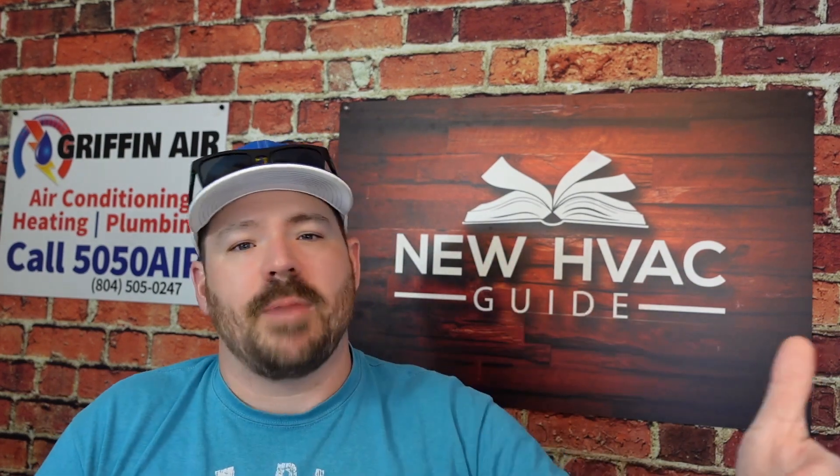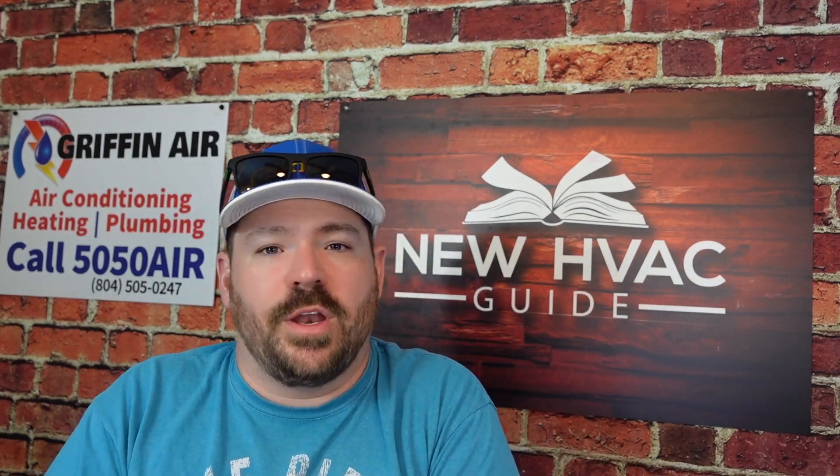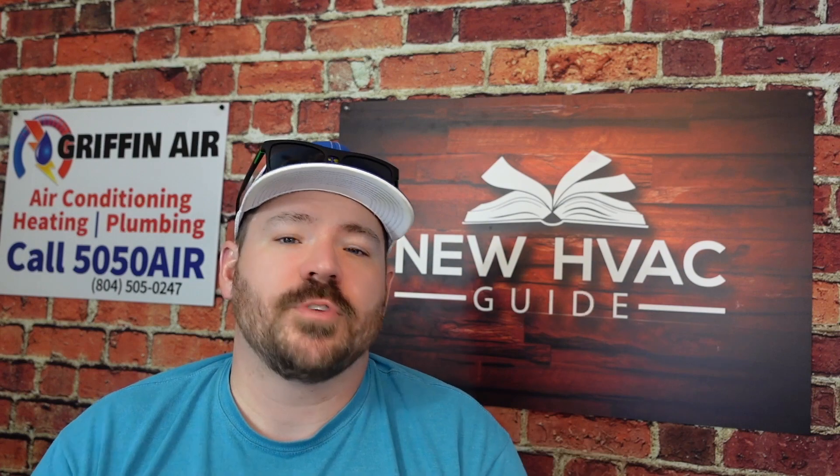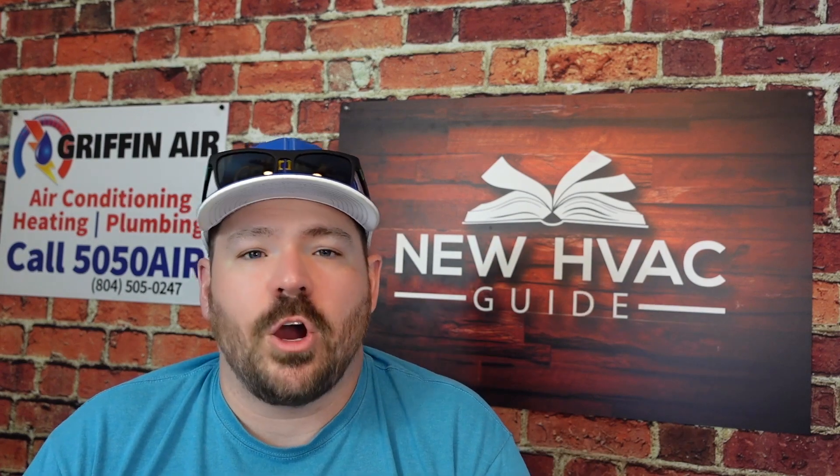It's sort of like when you buy a car — many manufacturers say you'll get a certain mileage or years on your warranty, but if you alter the exhaust and the motor blows up, they're not going to pay to replace it. You've done something to alter the vehicle and they don't have to honor the warranty. The same goes for heating and air systems.